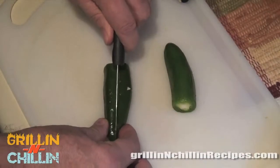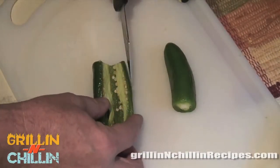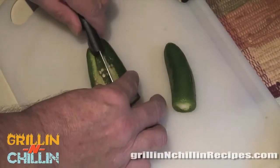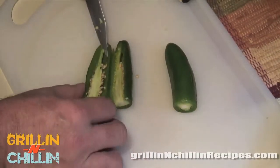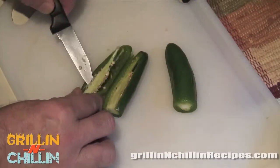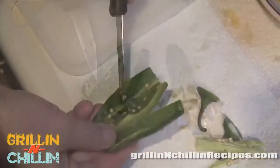You've got to be careful with jalapeños. The seeds in these things are what really makes them hot. I like to take the seeds out and just kick it up a little bit with the regular part of the jalapeño. Here we are de-seeding them and getting those seeds out.